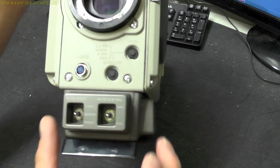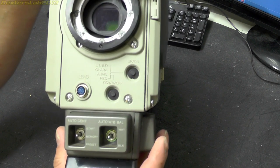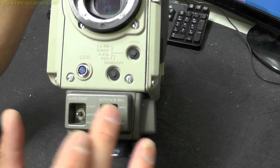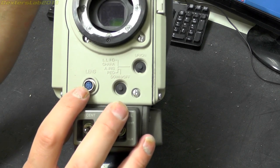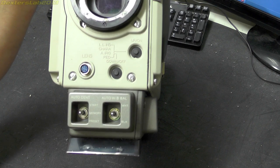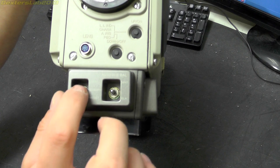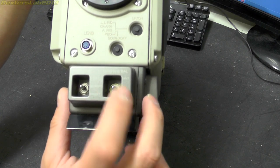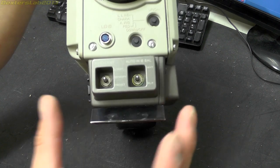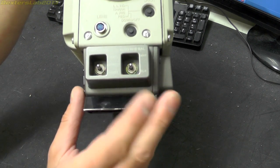On the front we have a couple of recessed buttons and a built-in menu system to change a few settings. There's the output connector to the lens which provides power and control signals. And we have auto centre and auto white balance — built-in features to allow you to align the picture properly and automatically correct the white balance.